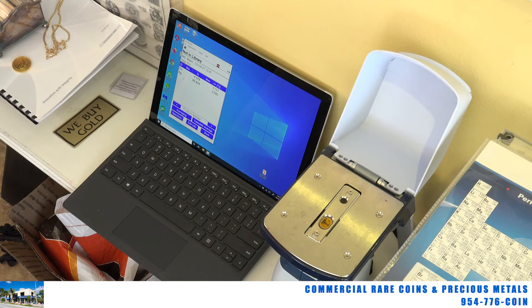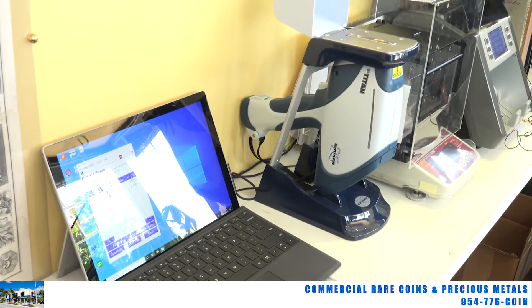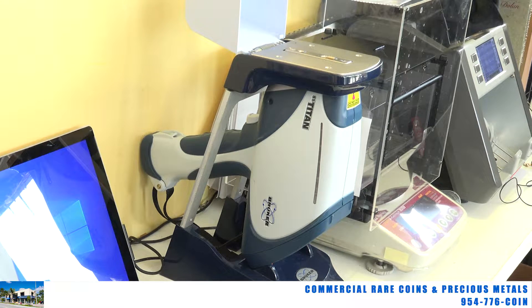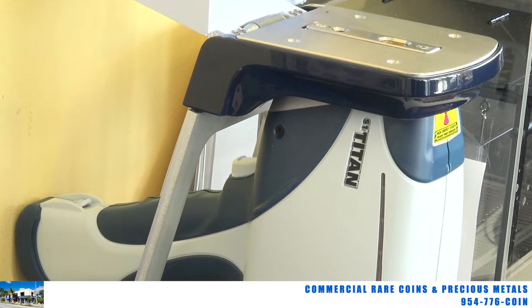They're quite expensive pieces of machinery. For example, this little handheld device that almost looks like a gun but is on a stand — these can run $17,000 to $20,000 per unit. It's an expensive investment for a lot of places, but if you're doing enough precious metals business, it's worth doing.